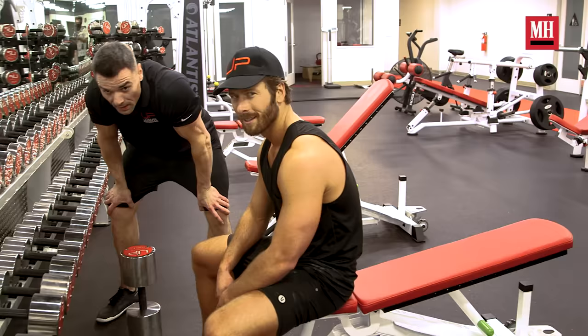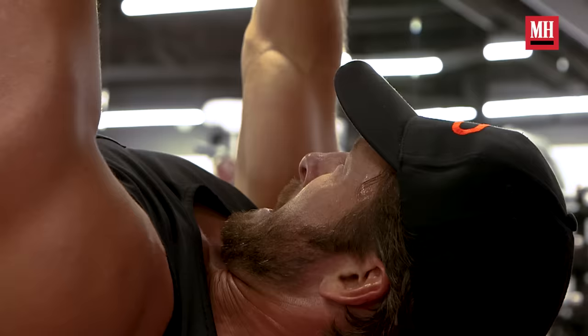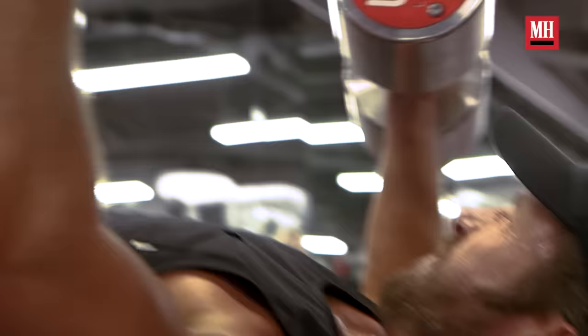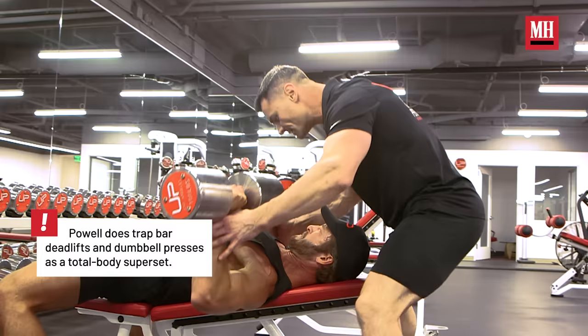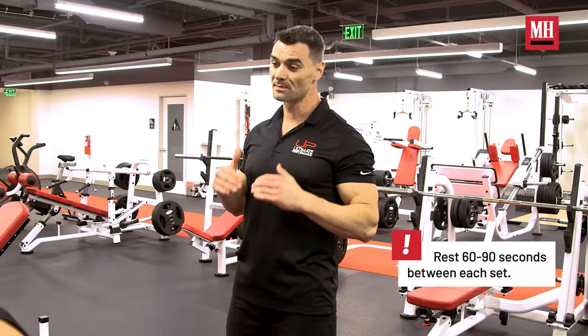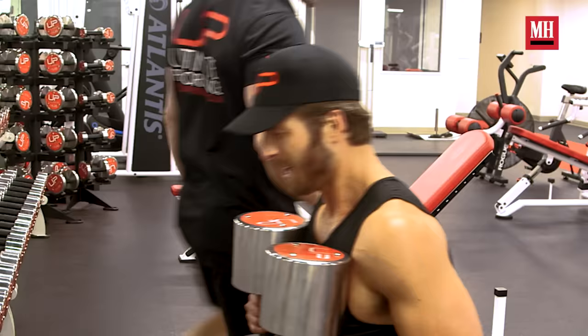I'm learning to keep the technique — flex at the bottom, then get to the top flexing everything, keeping it precise. You can max out hundred-pound dumbbells without getting hurt. The key with me is being a little more patient because my mentality is about going mental, and there are some issues we need to cover there.